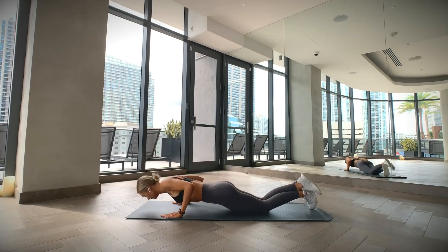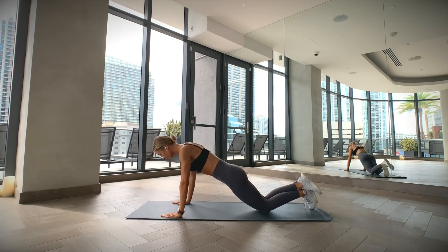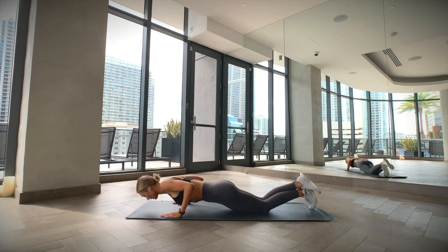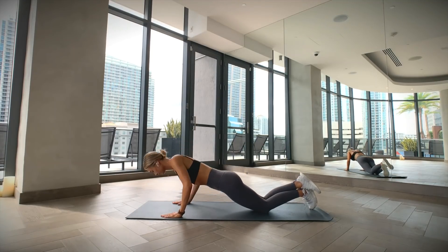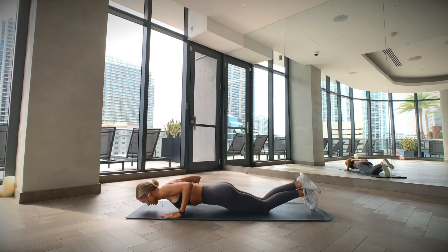Get on your knees and place your hands on the floor in line with your shoulders, hands slightly wider than shoulder-width apart. Contract your core and keep your legs engaged to form a straight line from your knees to your shoulders. Keep your elbows close to your body as you bend them to lower yourself down until your chest narrowly touches the floor. Then push yourself back up to the starting position.